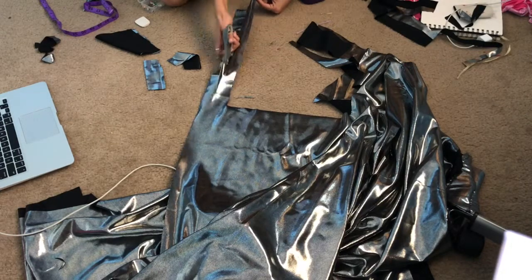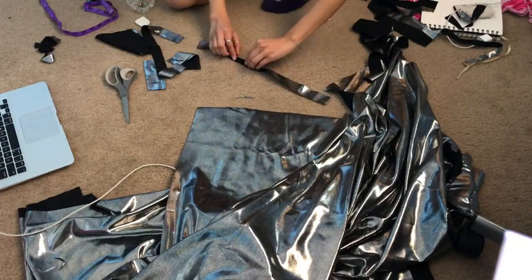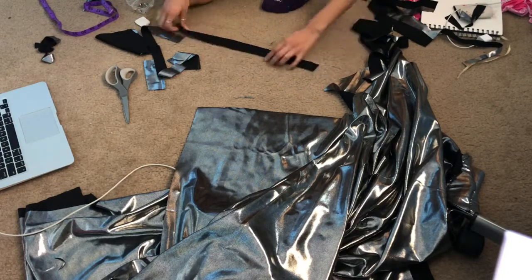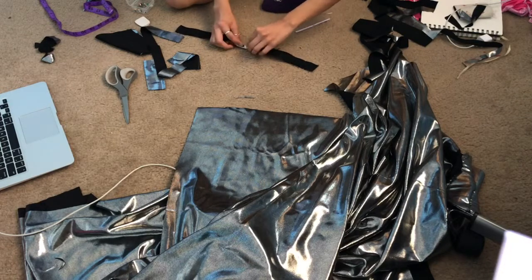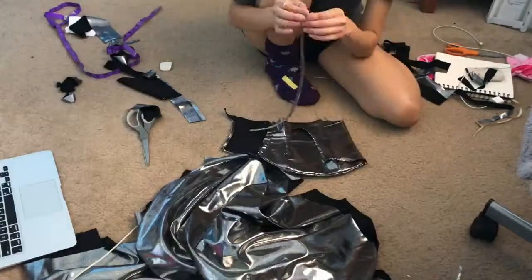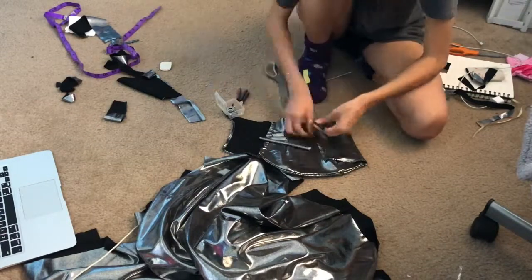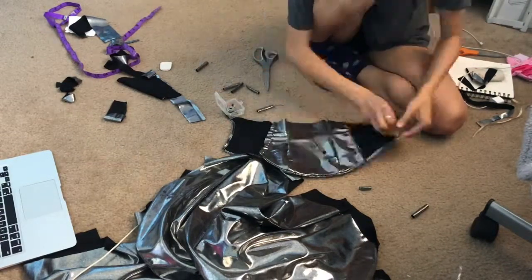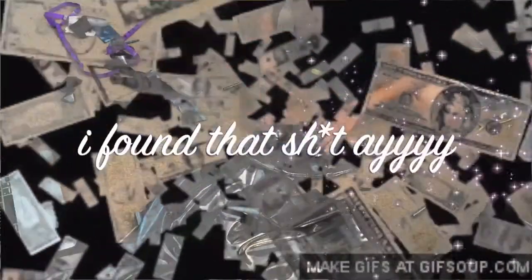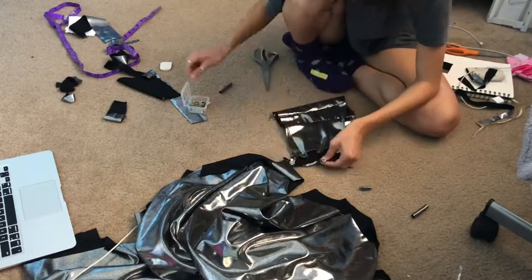The next step was to cut out a piece of fabric about one inch wide and about 12 inches in length. I folded it over, sewed it, then used a safety pin to pull it out so it'd be right side out. Then I cut three little loops and used those to loop onto the back of the corset piece, so I'd have three loops per side — those are what you string your strap pieces through. I don't have video of what that looked like because I'm not really good at exporting stuff.